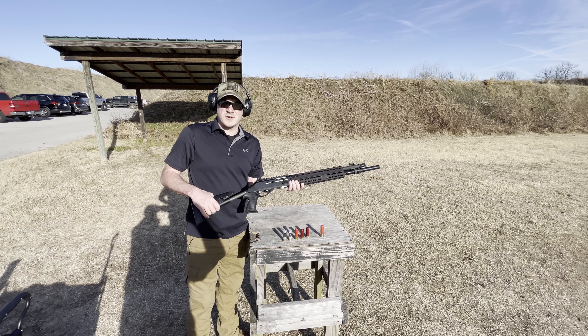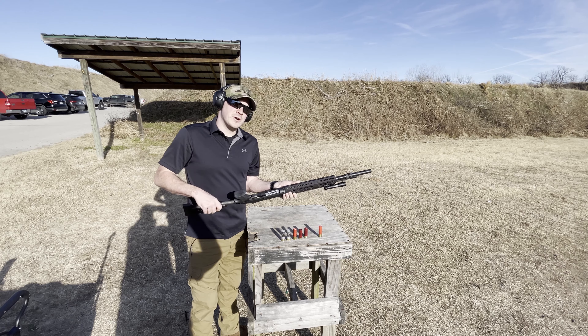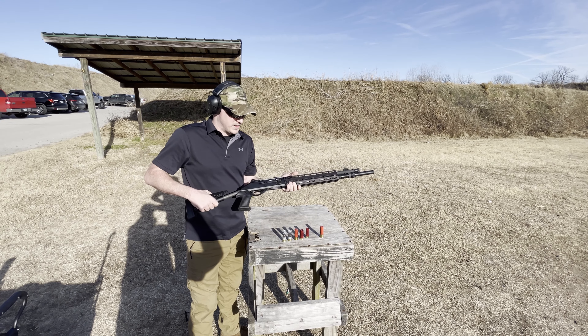We are breaking in the long-term gun, the M4. I wanted to highlight the ARGO system that this thing has — this is the auto-regulating gas system.